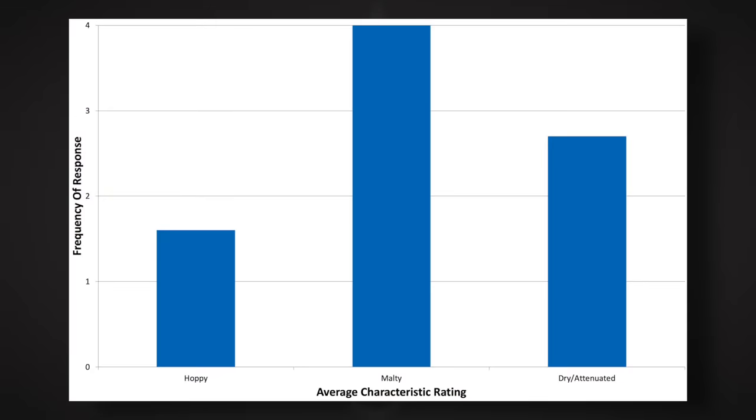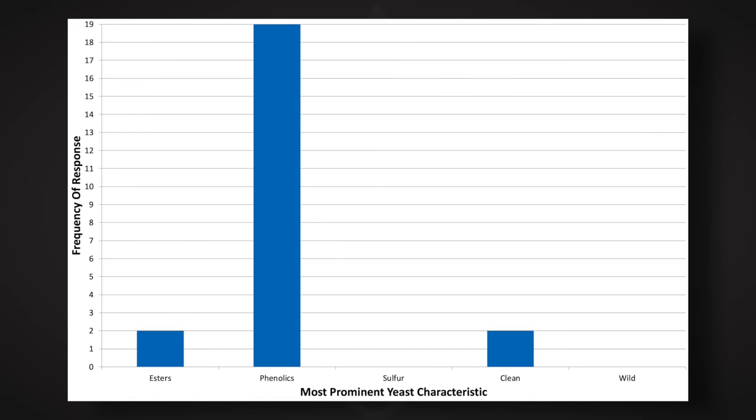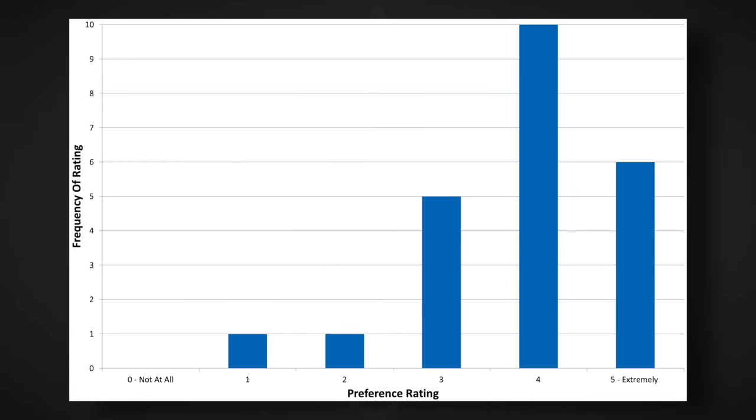So we liked this one — I really liked it. But what about the panel of 23 tasters? Participants were informed of the specific beer style and instructed to rate how hoppy, malty, and dry they perceived the beer to be, with malty scoring highest. The tasters were provided a list of common hop, malt, and yeast characteristics and instructed to select the most prominent in the beer. Spicy was the clear winner for hop characteristic. Caramel and sweet were nearly unanimous for malt. And phenolics scored highest for yeast. Tasters were asked to rate how well the beer represented the intended style based on the BJCP description on a 0-5 scale, and the consensus says most tasters thought this came close to or even nailed the style of Belgian Dark Strong Ale. Finally, tasters rated how much they enjoyed the beer, and it was well received by the vast majority of participants.